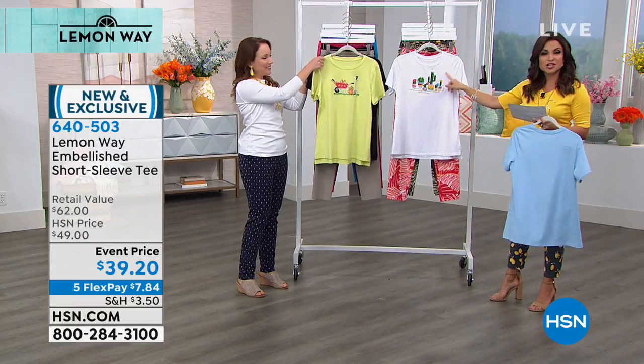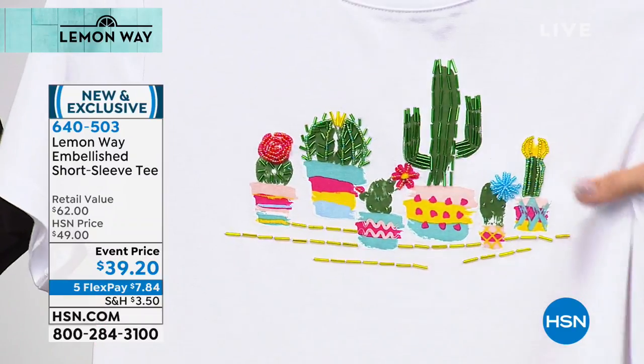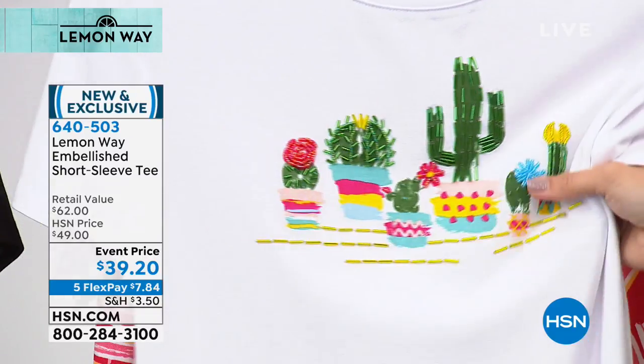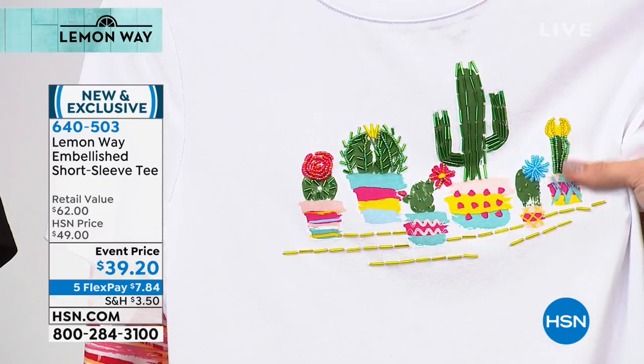The cactus, which you just saw a moment ago — seeing that up close, that is so sweet. The cactus is my favorite, and there's some really cute matching earrings for these too if you look online. I'm wearing the lemon version of them now, but they're really adorable.